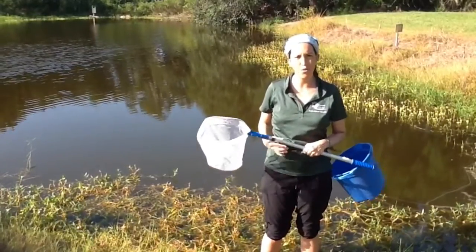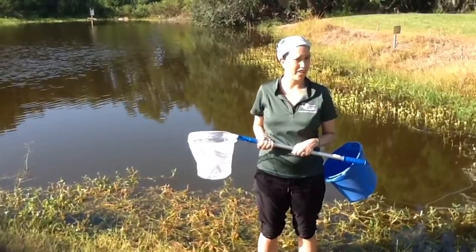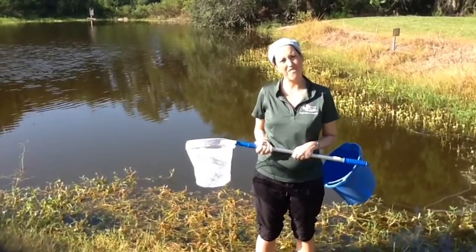But we're doing aquatic ones, so we're going to be in the water finding some of our juvenile species. Let's have fun!